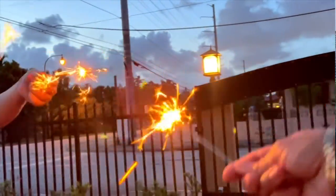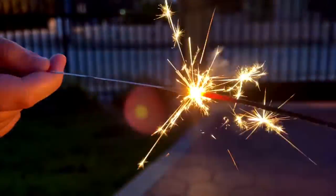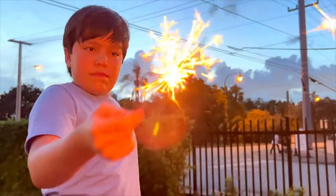Please be careful when children are using sparklers. Sparklers can get up to 2,000 degrees Fahrenheit and can burn their fingers.